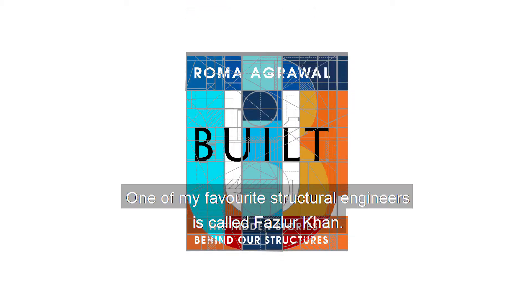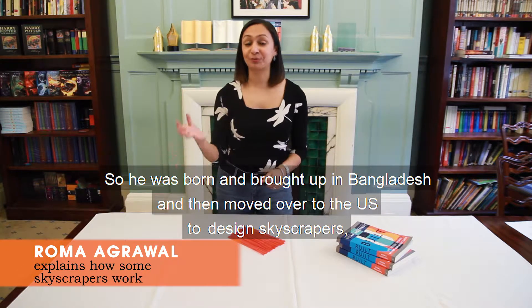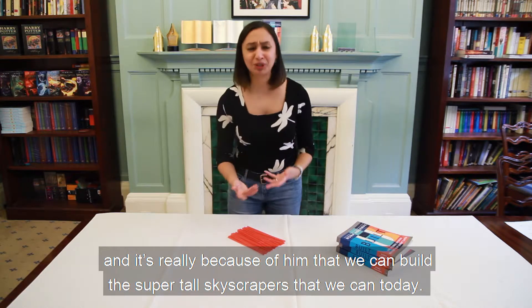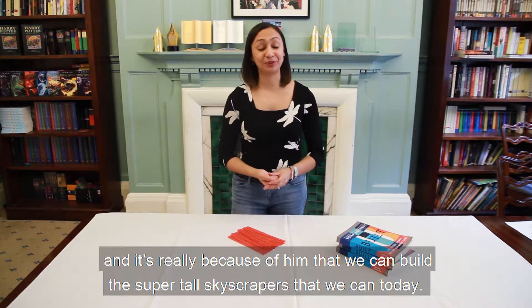One of my favourite structural engineers is called Fazlur Khan. He was born and brought up in Bangladesh and then moved over to the US to design skyscrapers, and it's really because of him that we can build the super tall skyscrapers that we can today.